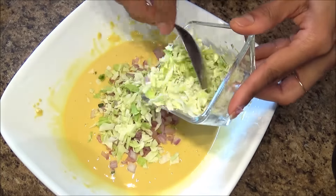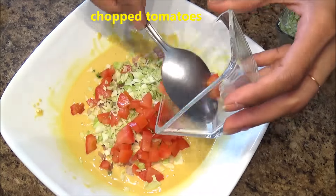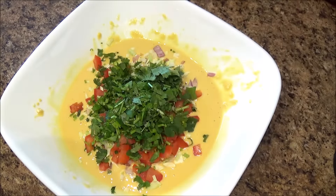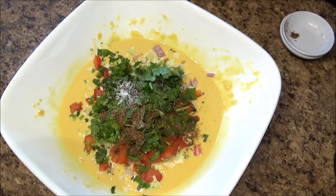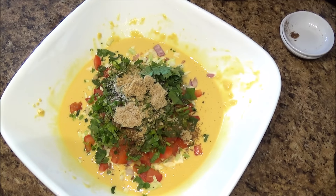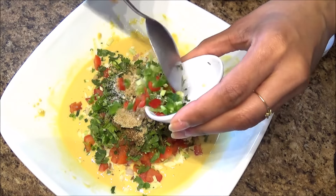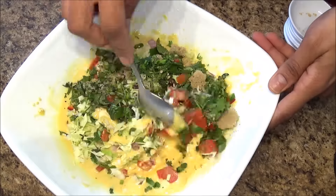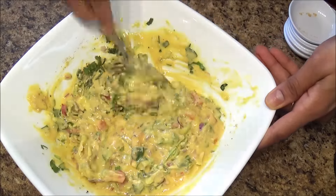Into that, I'm going to add chopped onion, chopped cabbage, chopped tomatoes, chopped fresh coriander or cilantro, salt and black pepper as per your taste, cumin powder, 1 teaspoon brown sugar, 1 and a half teaspoon, half teaspoon of ginger powder, half teaspoon of mango powder or amchur, and chopped green chilies and red chilies.